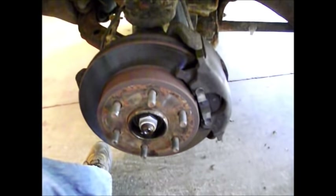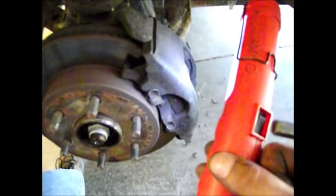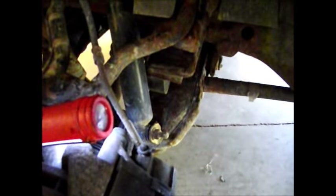First thing we've got to do is remove the wheel. This is a brake caliper right here — we'll need to get that out. The caliper is held on by two bolts. These are Allen head bolts, 3/8ths. Make sure you've got the right size because you don't want to strip them. I'm going to go ahead and remove this caliper and we'll start filming again in a minute.